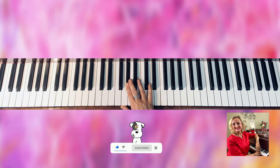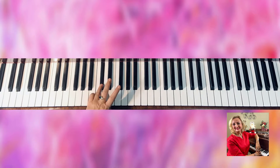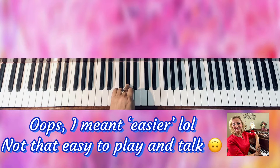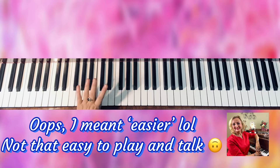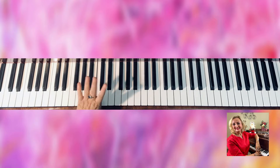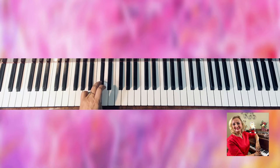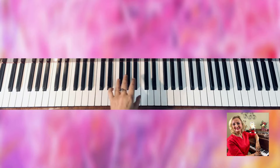Okay, so here is the right hand and here is the left hand — the left hand uses finger three. On this one you will memorize D-flat with finger number four, and then this one.